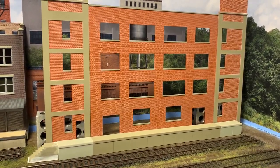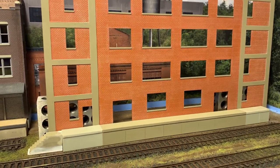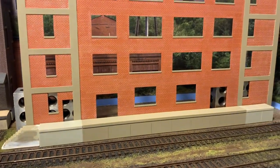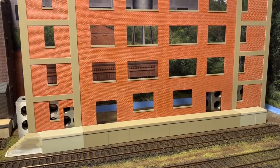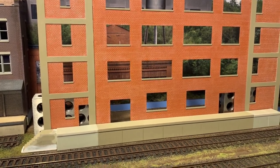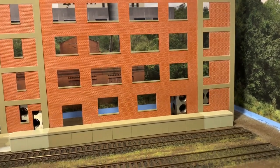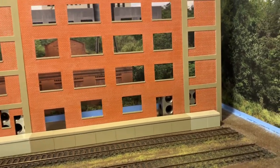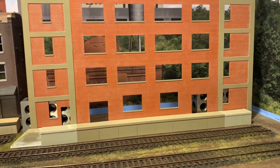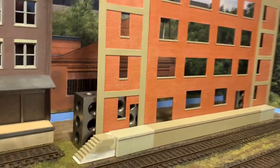Welcome back — working more on the brewery here. I've figured out how I want to do the loading dock. Those two lighter colored pieces are intended to be truck docks on the sides of the building, but since the building will be wedged against the other one with dead space on the right, I went ahead and used them to extend the platform on the front of the building.